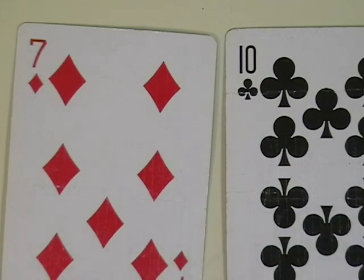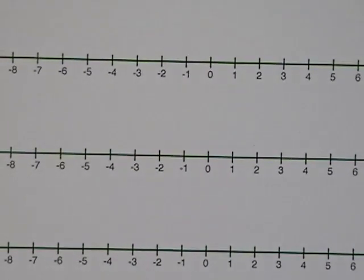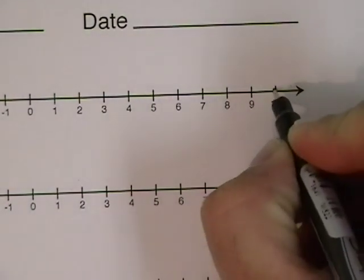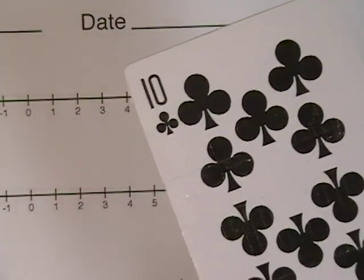In order to do that, one helpful thing we can do is use a number line. So here I have a number line, and I can first mark the ten over here. I'm marking the ten because I have a positive ten — a black ten.